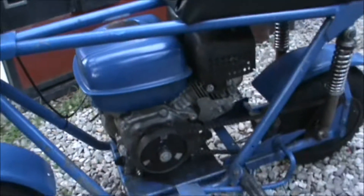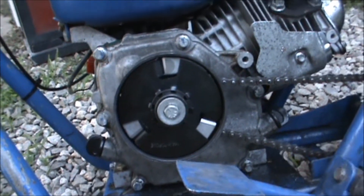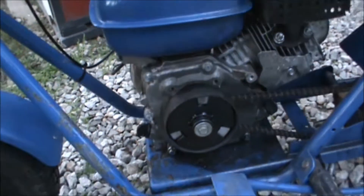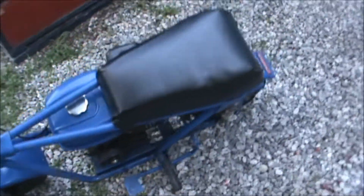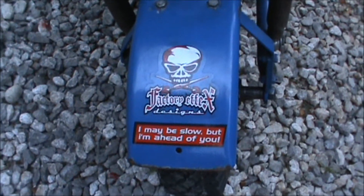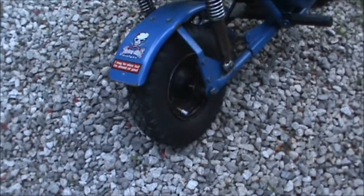It's got a centrifugal clutch — I'll show you the old one and show you how I got that all fixed. I cleaned it up, put a couple stickers on there, and put a new tire on it. The back one was completely bald.